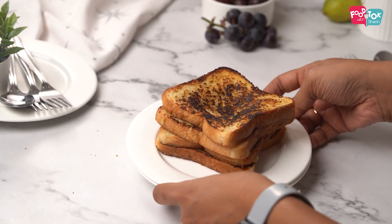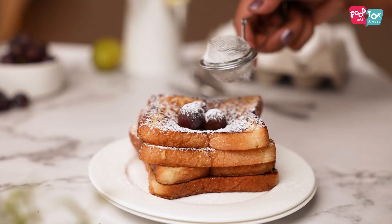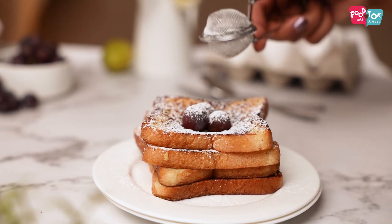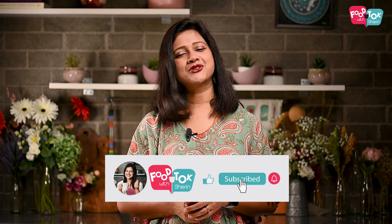You can serve these French toasts with some fresh fruits and some powdered sugar, and you can always have a side of honey or maple syrup as well. I hope you'll try this out.